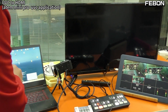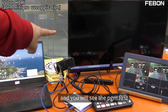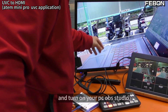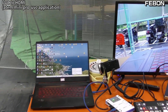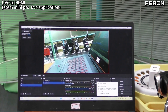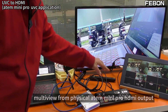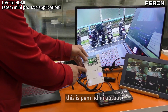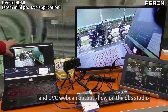Connect to your PC, and you will see the PGA output. Turn on OBS Studio — yes, no problem. MultiView from the physical HDR output of Antimini Pro, PGA HDR output from the adapter, PGA HDMI output, and the UVC webcam output shown on OBS Studio.